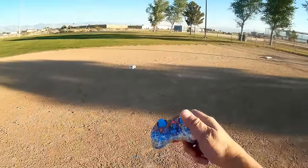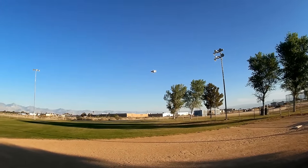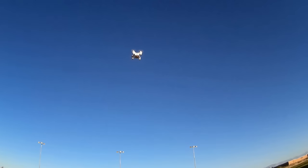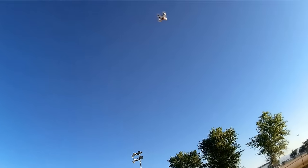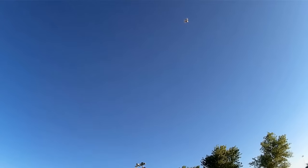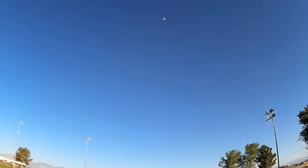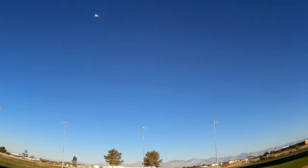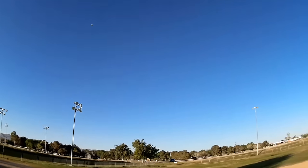Cool, huh? It does its job very well. So this would be great for beginner flyers. I want to see how stable I can keep it here. Its altitude does go up and down a bit because I've got a breeze here — when the breeze hits it, it seems to want to climb. But I am not going to mess with the throttle at all. Well, I want to bring it down lower.